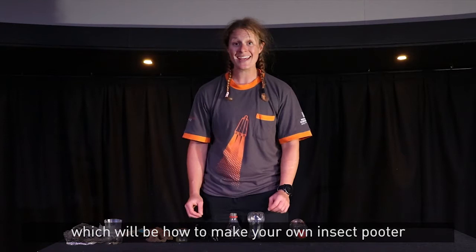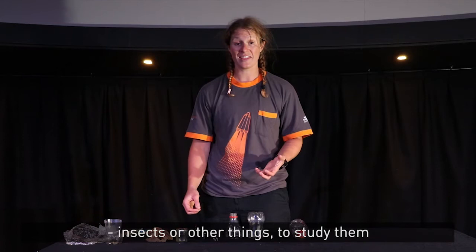Hi, I'm Sarah from Winchester Science Centre and welcome to this week's Science Sizzle, which will be how to make your own insect pooter. That's something you can use to collect bugs, insects or other things to study them.